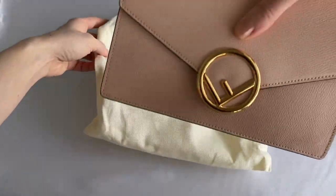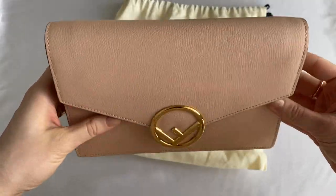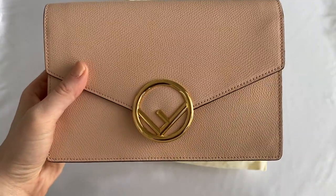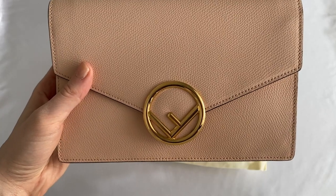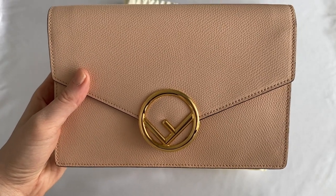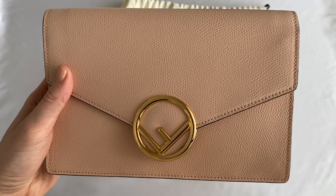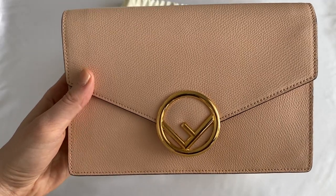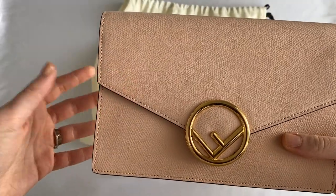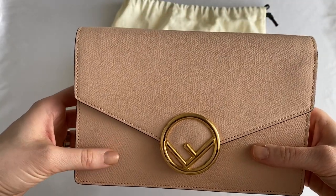I'm going to take out the bag to reveal it — so this is it, the Fendi wallet on the chain. The exact name I'm not too sure about, but I can put it in the description box below. It is a light rose color, although on camera it's coming up a little more peachy or beige.